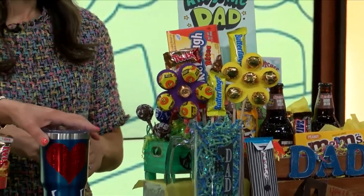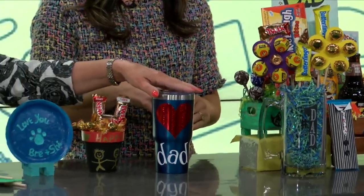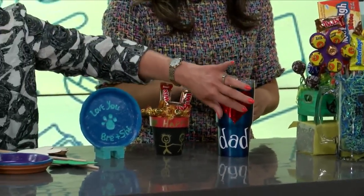This is also from Dollar Tree — it's just a tumbler. They sell these now in the $5 aisle. A Cricut took that and cut it out, but again, you can also use the stencils from Dollar Tree.